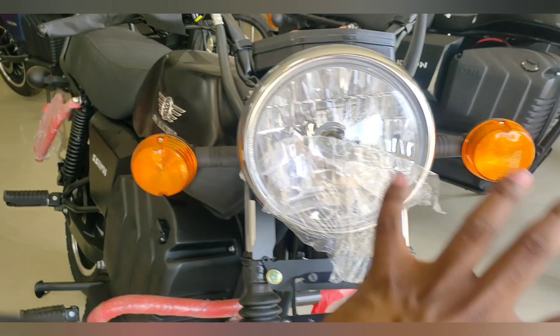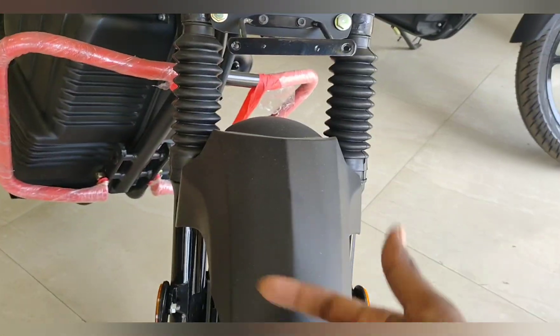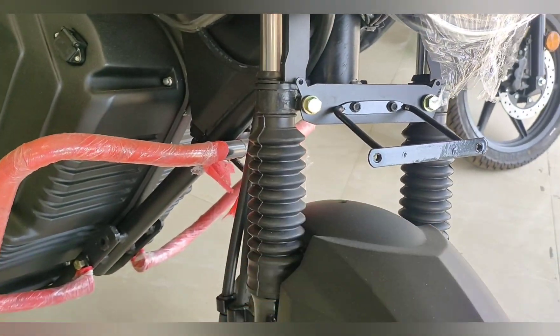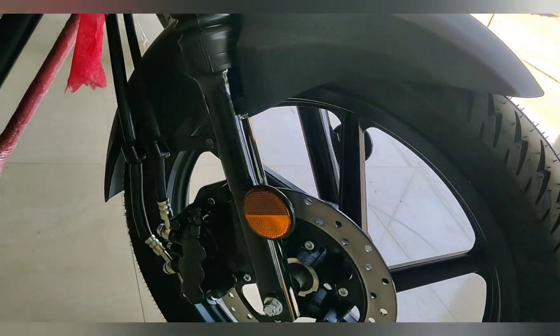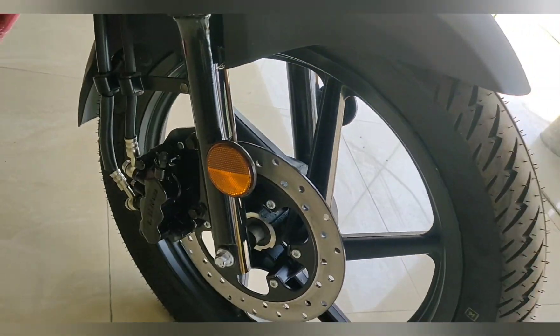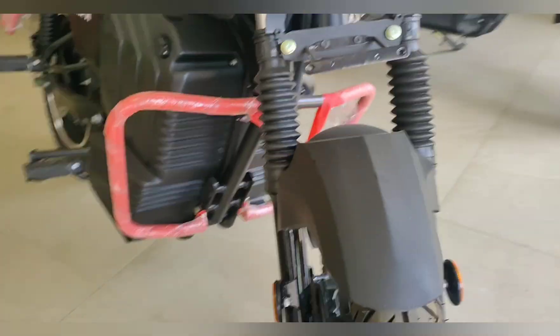You can also see the front fender and the shock absorber. In front you will get a covering, and here you will get a disc brake placement along with a reflector and tubeless tires — you can see the design properly.